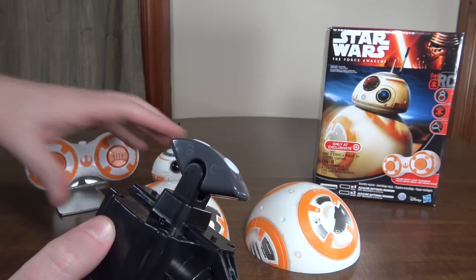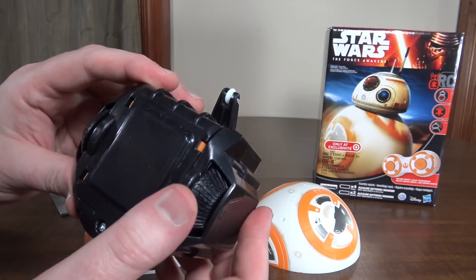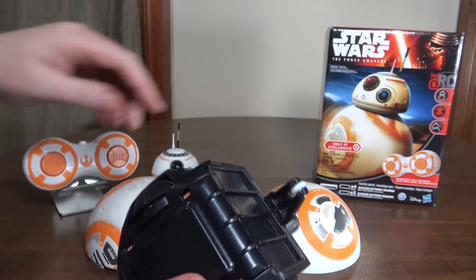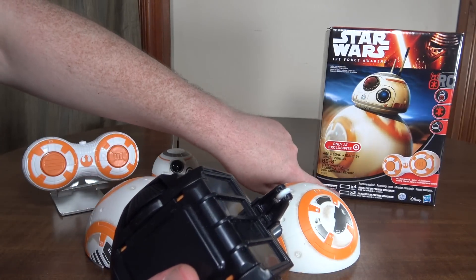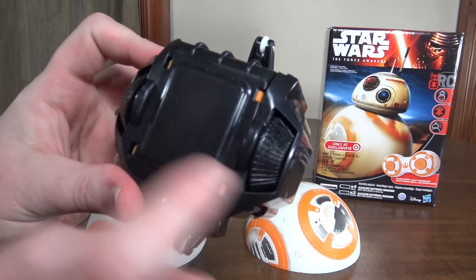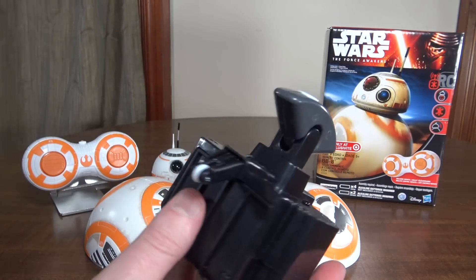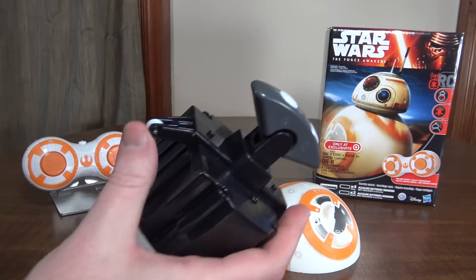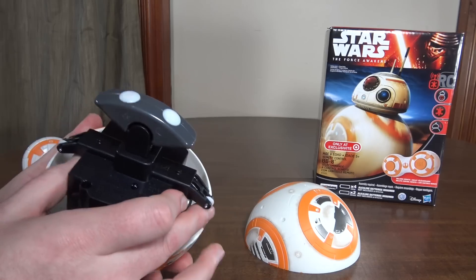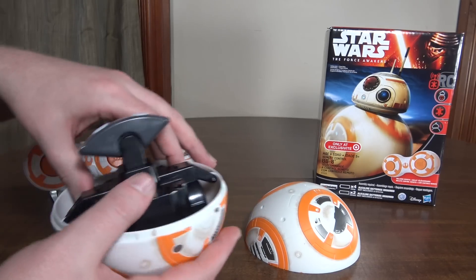The grip isn't super tight and the head falls off quite often. It runs on four AA batteries, which you put inside the bottom. I'm not sure how long the runtime is on AA batteries like that, but it's probably pretty substantial — I'd imagine it runs for quite a while.